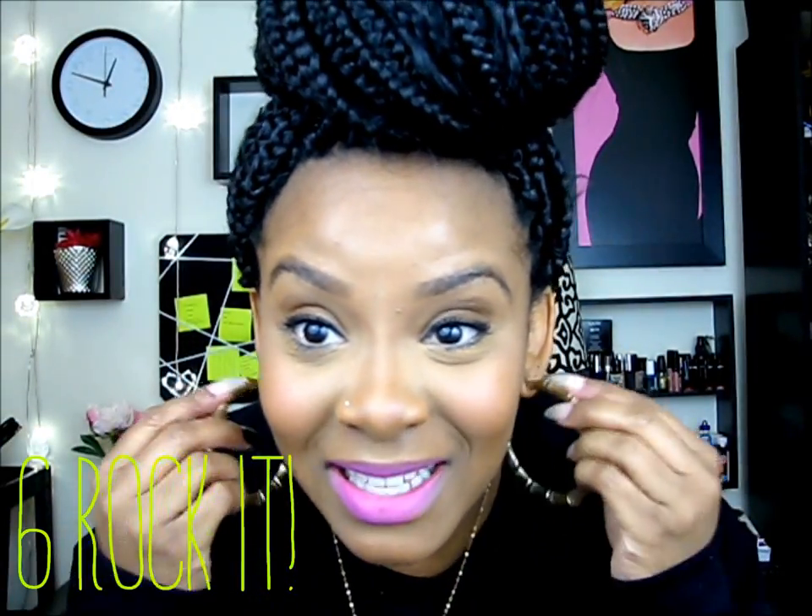So yeah girls, I hope you guys love this tutorial. Thank you so much for watching and I'll see you in my next video. Goodbye!